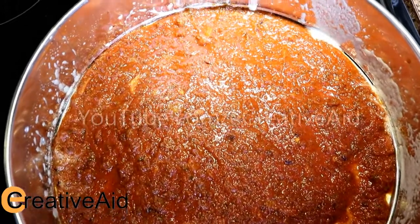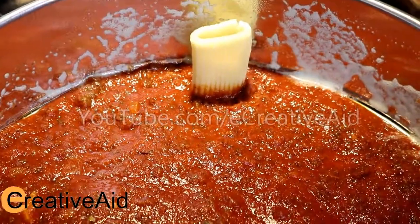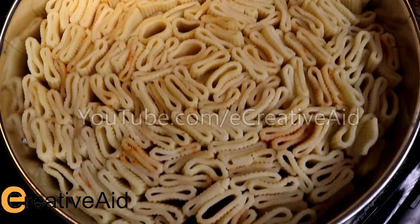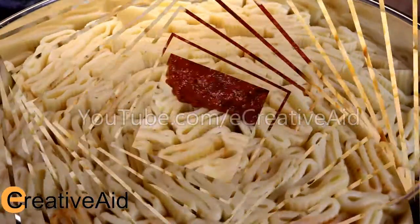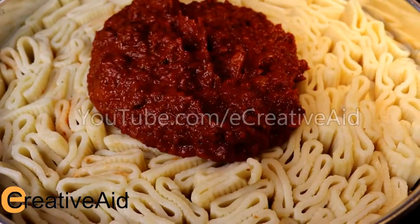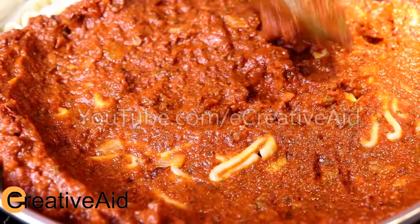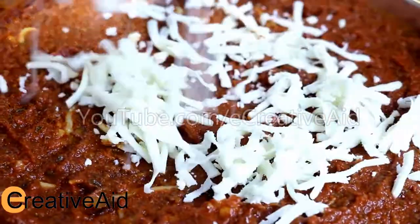When the sauce is done, spread a layer at the bottom of a circular medium-sized mold. Stand the rigatoni on their ends in the prepared pan until it is filled. Now add the rest of the sauce and spread it evenly, then add shredded mozzarella cheese.